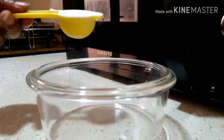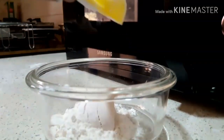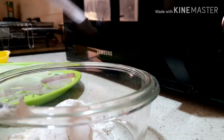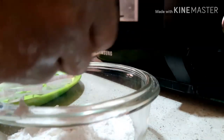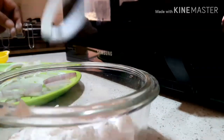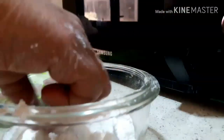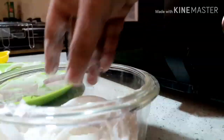Now we have 1 tablespoon of maida, 2 tablespoons of maida, 3 tablespoons of maida. You can put it in the bowl. You can put the onion in the bowl and make it — shave it at the bottom. Now the color is white. Now I put it in the bowl.